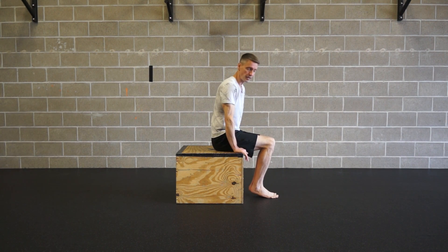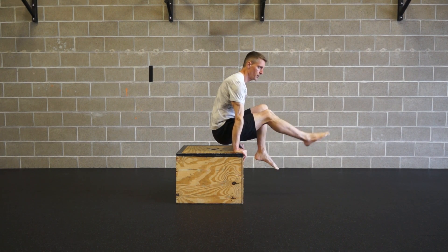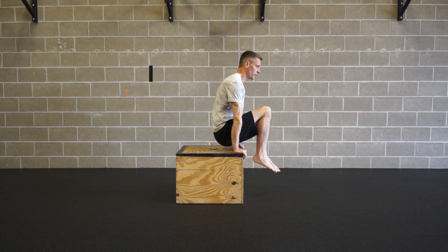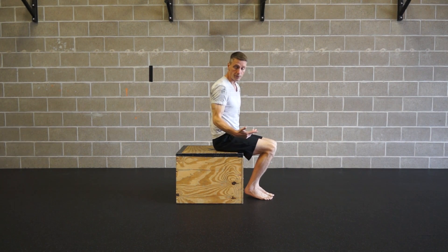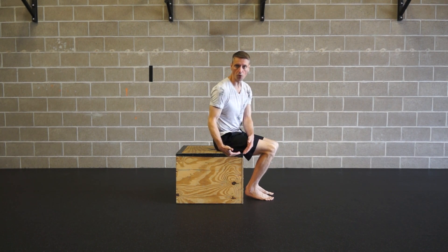Then as you master that, press up — you can play. One leg, the other leg, work on extending both legs. And then from there, you can start working on taking a box or whatever bench, find something that's lower to the ground, and start progressively going lower.